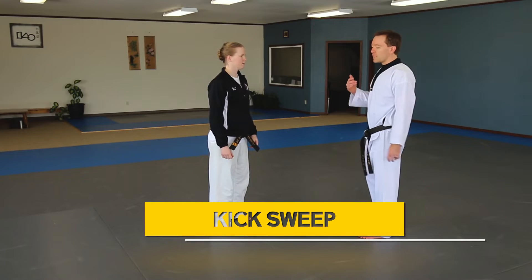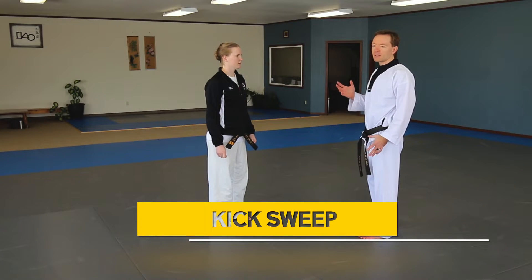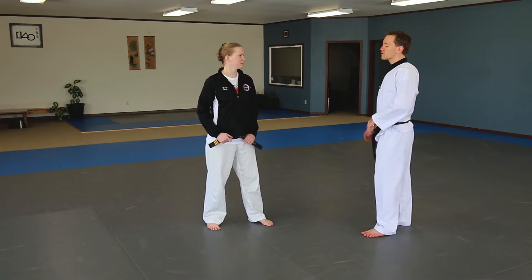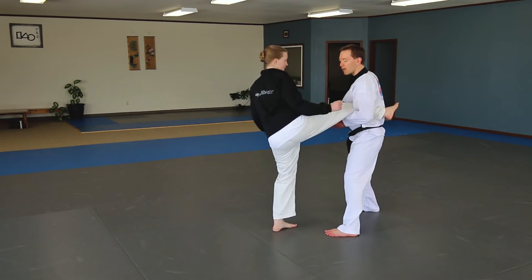Kick sweep. If someone throws a kick at you and you catch it, what do you do? Well, there's a bunch of answers, but a simple one is: she throws some sort of kick and I've caught it.